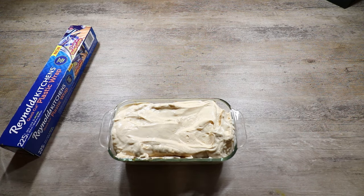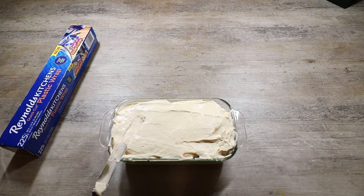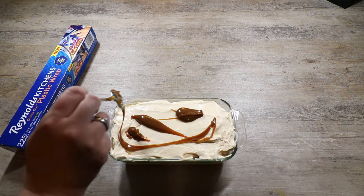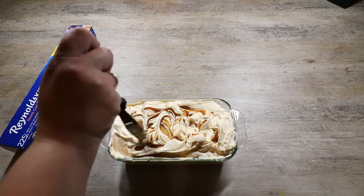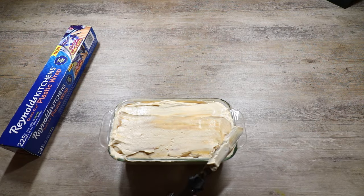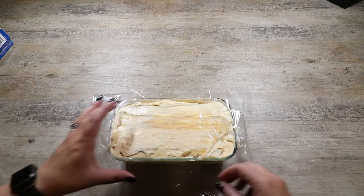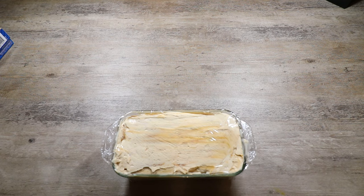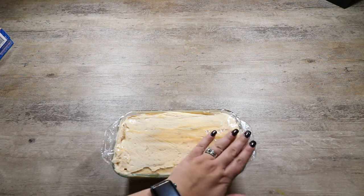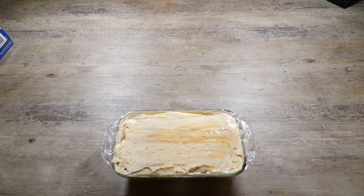At this point, I'm going to smooth this out, swirl some of my butterscotch in, smooth it out again, and cover it with our plastic wrap. Now that my ice cream is wrapped nicely, I'm going to throw this in the freezer. You want it to freeze for a minimum of six hours, but overnight is preferable. Then I'm going to come back and reveal our ice cream.